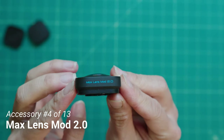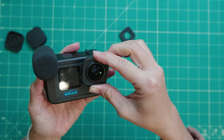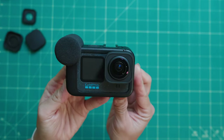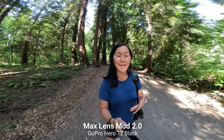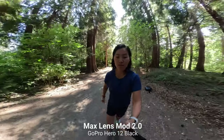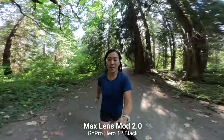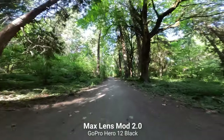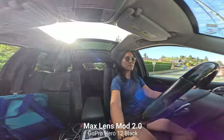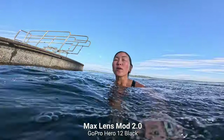The fourth accessory I recommend is the Max Lens Mod 2.0. Right now it is only compatible with the Hero 12 Black, and I don't see it being backwards compatible with any other GoPros. Attaching it to your Hero 12 gives you the ultra-wide Max Hyperview lens, along with Max HyperSmooth and a full 360-degree horizon lock. It's the widest lens I've ever seen on a GoPro, and there is a lot of side distortion, so it may not work for every filming situation — but in select circumstances you can get some really cool and unique shots. It's also waterproof to 16 feet or 5 meters, but it is about a hundred dollars.